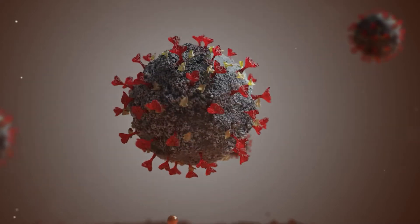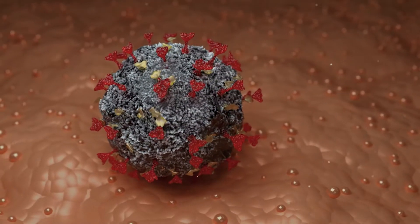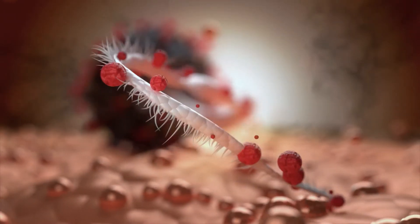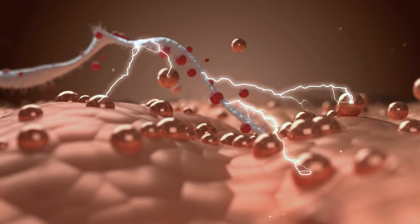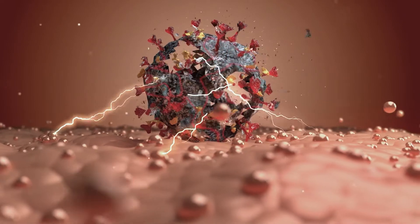When a virus lands on CupROM, it starts spike contacting on the CupROM film as a host. RNA is discharged to duplicate the virus. The CupROM film generates a disturbing signal from the copper ions to constrain the duplication, and after a couple of hours, the virus gets eliminated.